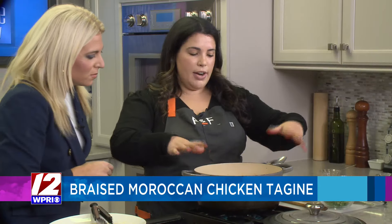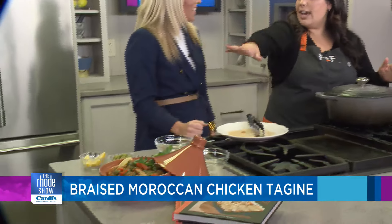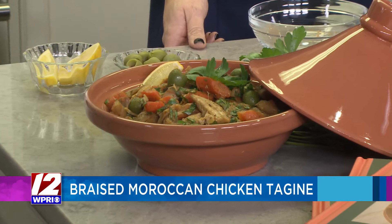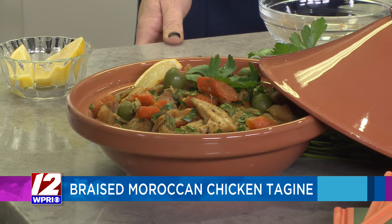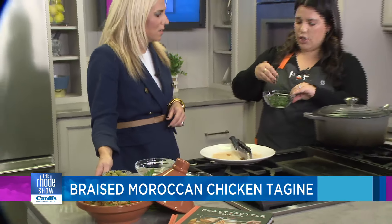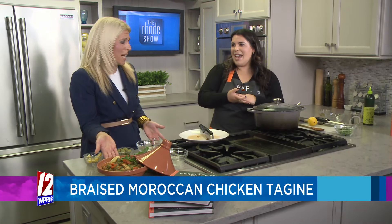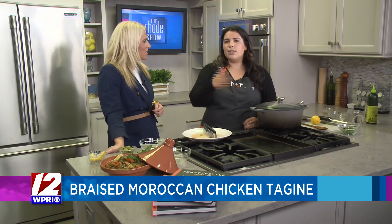We added the chicken in and really all we're going to do is cover this up and pop it in the oven for about an hour. The magic of TV — I have one over there that's already done. The chicken will be super tender; you can take a fork and break it up a little bit. Then I add the Castelvetrano olives at the end so the texture stays. We finish it with fresh herbs — parsley and cilantro — and some lemon juice. I like to serve it with flatbread, pita, or saffron rice, and it tastes really good multiple days later. It's a great make-ahead dish.